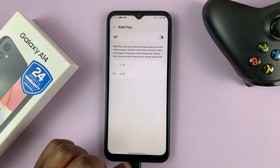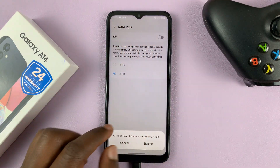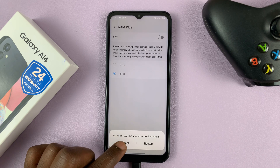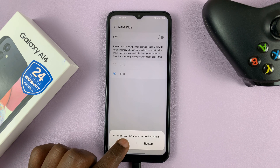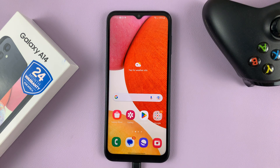So to turn it back on again, just tap on that and then select on. And again, you'll need to restart your phone. So that's basically how to turn RAM Plus on and off on your Samsung Galaxy A14. Thanks for watching and good luck.